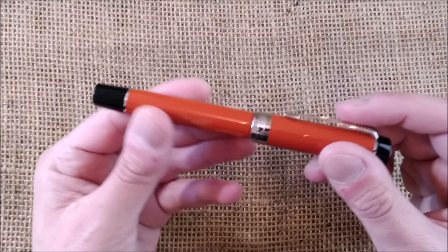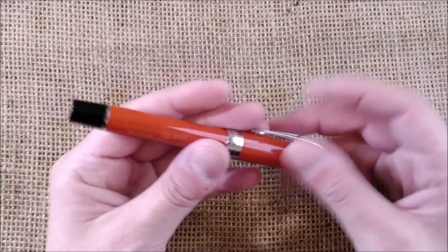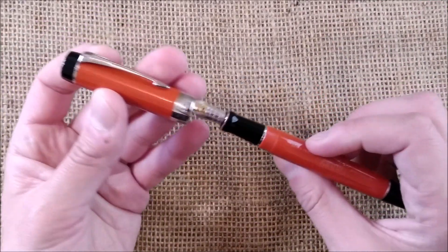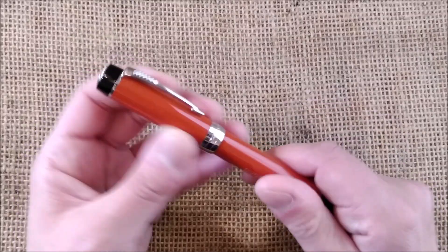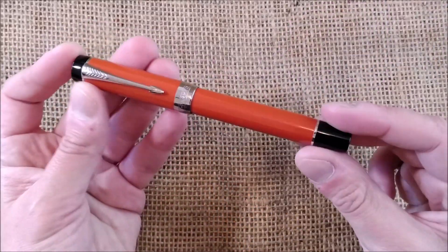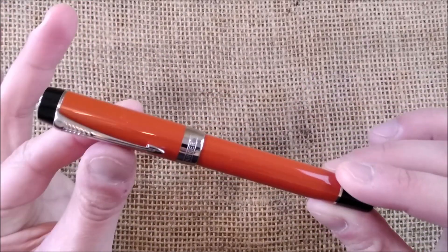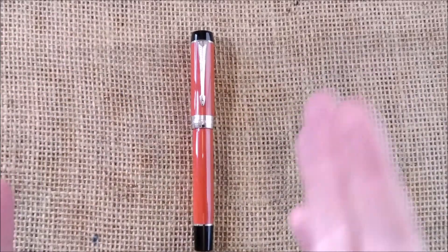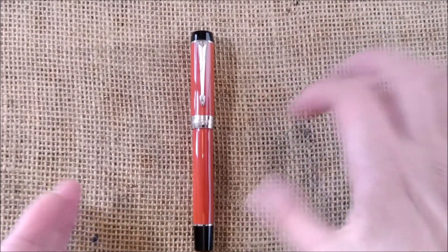I will go for this one. This is the Parker Centennial Duofold Big Red. This is a recent edition of the modern version of the Parker Duofold — let's call it modern. There are several variations in cap bands and many details, but let's call this the modern Parker Duofold. I will start with the pens that are inspired by this new design of the Duofold.